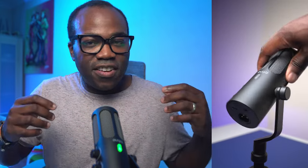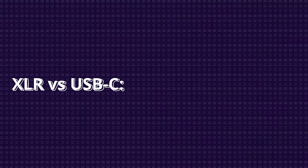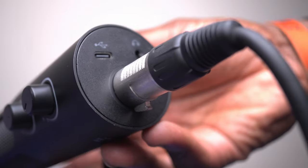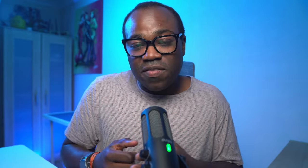If you're looking for a significant upgrade from your headset mic without breaking the bank, the Tank3 is a great choice. One of its biggest advantages is its dual connectivity and versatility. The USB-C connection provides a plug-and-play option perfect for beginners, connecting directly to your computer or PlayStation with no additional hardware needed.